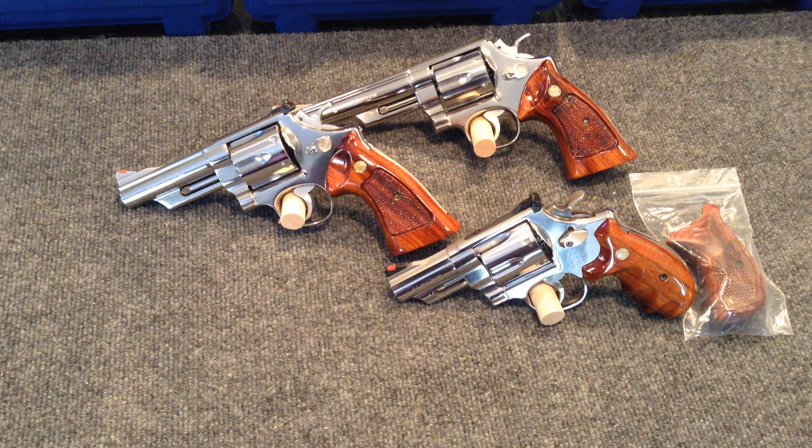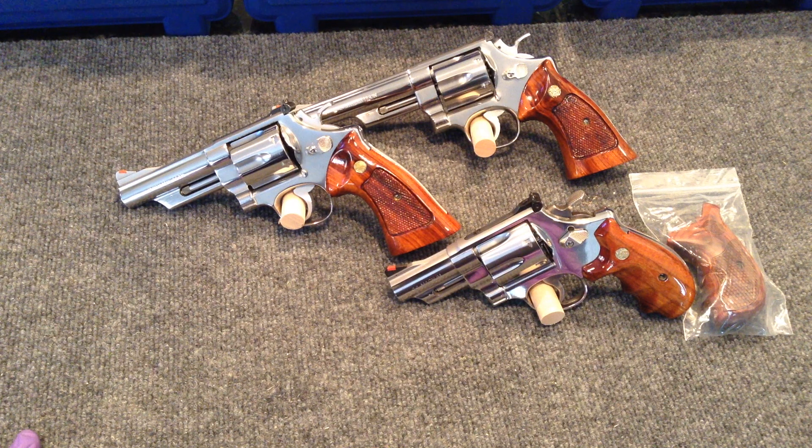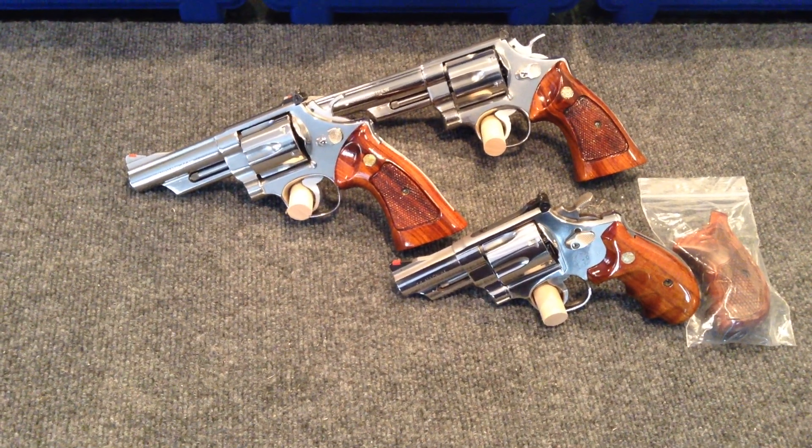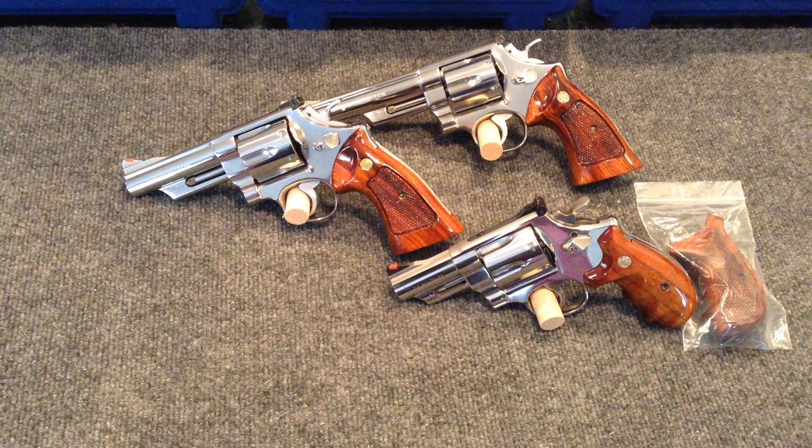Hey YouTubers, Big Swole 58 here and I'm back with another in a series of videos talking about my Smith and Wesson revolver collection — how I acquired some of these fine handguns, how I paid so little for these guns in comparison to market values, and what I needed to do in order to get them into the shape that you see them in now.